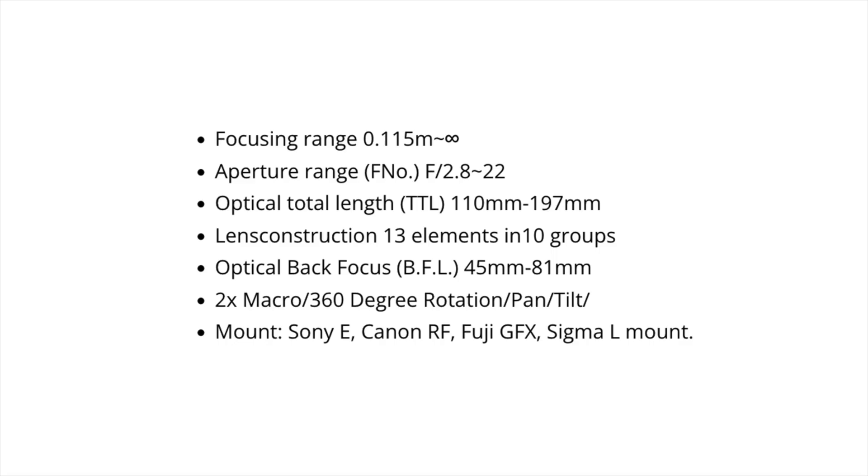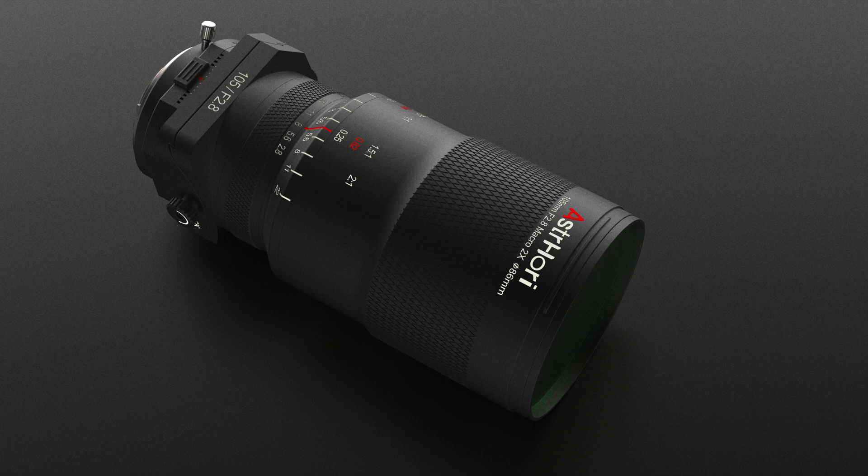There is no info about the pricing, but we have the specs about this lens — you will see them here. Both lenses will be announced in early 2023. No pricing info, no exact availability info. But as soon as I have more info I will post them here on this channel. See you soon folks!